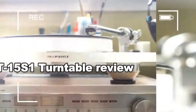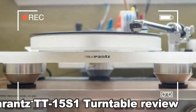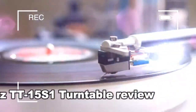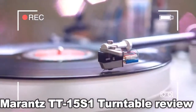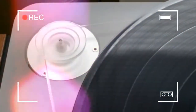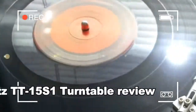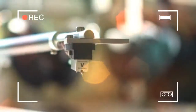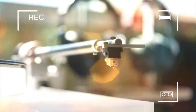While most record collectors will be satisfied with the excellent-sounding Audio-Technica AT-LP120-USB or the Pro-Ject Debut Carbon, there are better turntables for those who truly value audio fidelity. One such turntable is the Marantz TT15 S1. Yes, it's over three times the price of the Pro-Ject Debut Carbon, costing $1,500 or £1,400, but it sounds monumentally better to the trained ear.